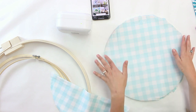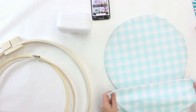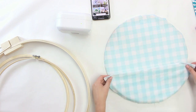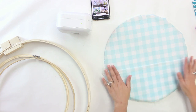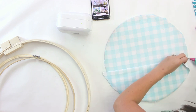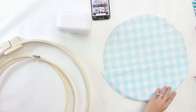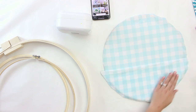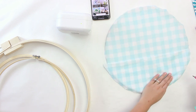I actually glued mine to my hoop so that it's extra secure. You want to take a second piece of fabric, cut that and fold it in half so that it will fit as your pocket. Line that up where you would like it on your hoop, and then we're going to use some glue — industrial strength or fabric glue — and glue this to the edge for extra security since we're holding crafting tools with a little bit of weight.